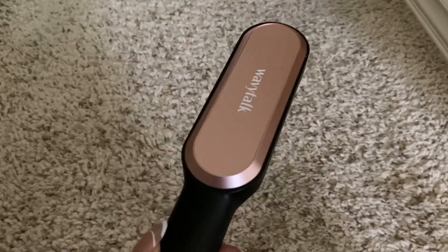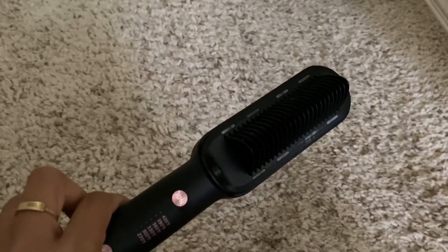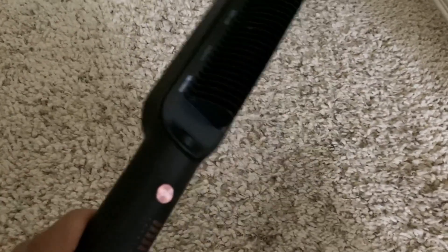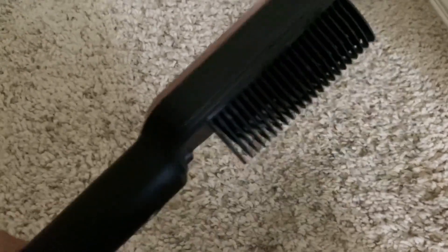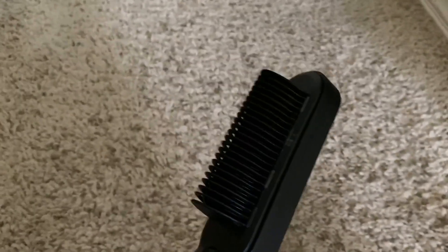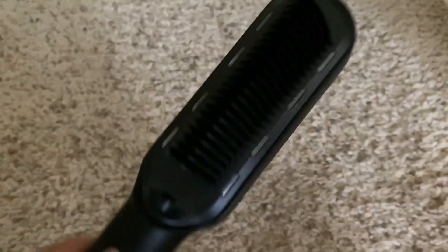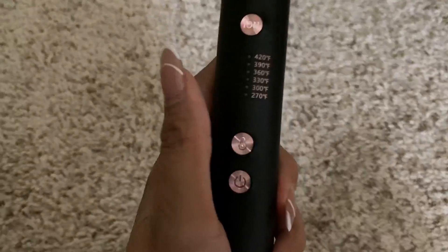I wanted to try something a little bit different from my regular hair straightener. This is by the brand Wavy Talk — basically a hair straightener slash brush. It doesn't have any teeth that stick out; there's just a V-shaped slot where your hair slides through. That's the top part, and these are your controls at the bottom.